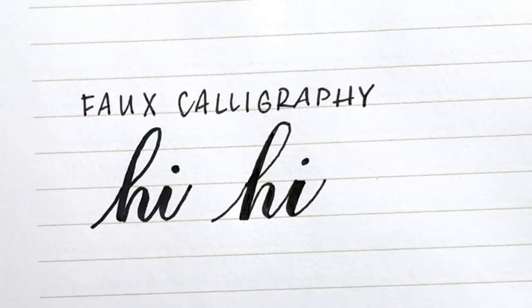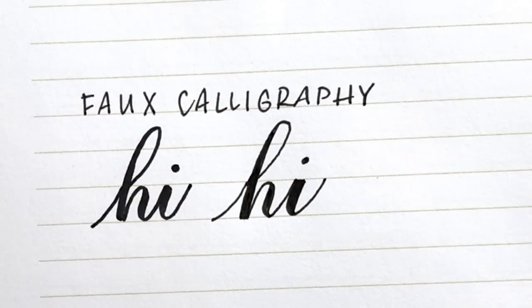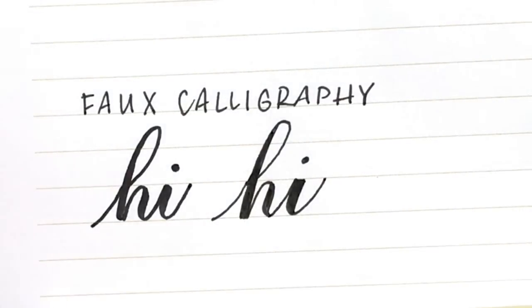Now you have a pretty convincing looking piece of calligraphy that you did with a regular pen. Hope you enjoyed this — if you learned anything from it let us know, or if you try it out we'd love to see your work. Tag us on Instagram or Facebook at Lovely Loops. Hope you have a wonderful day!